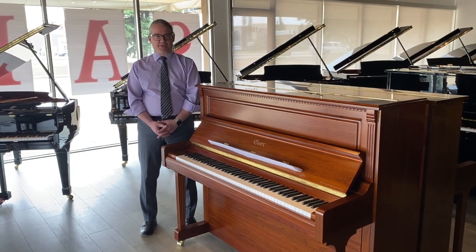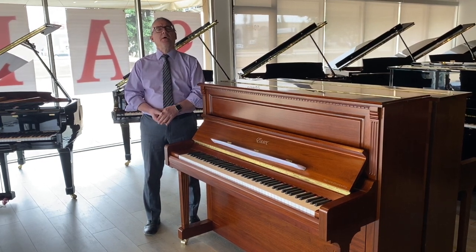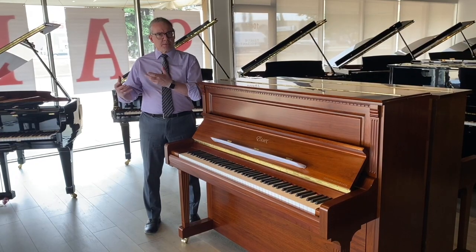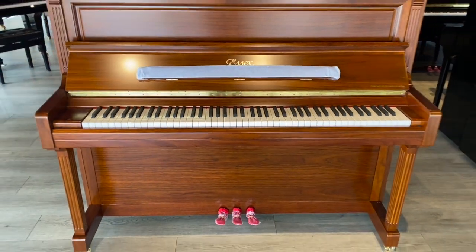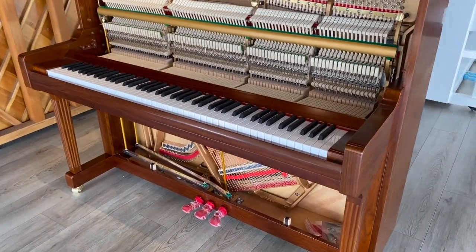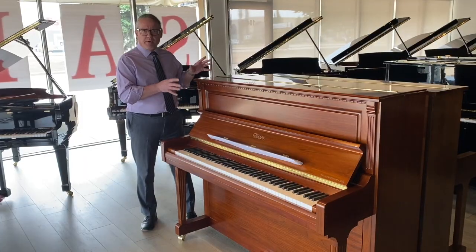Hi everybody, welcome back to Piano Center in Edmonton. For us, tone and touch are the foundation of everything we talk about with pianos. In one of our previous videos, linked below, we talk about the similarities between Steinway's tone and control, and what we see in the Boston and Essex lines. Today's video we're going to go a little bit deeper and talk about some of the actual structures, some of the materials, and some of the design choices inside the instruments that showcase how much of that Steinway DNA and recipe is still found inside of their Essex piano.